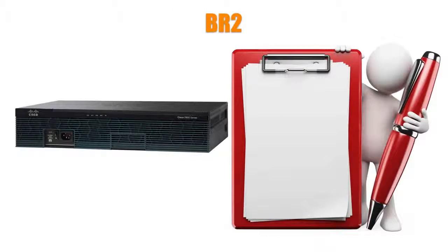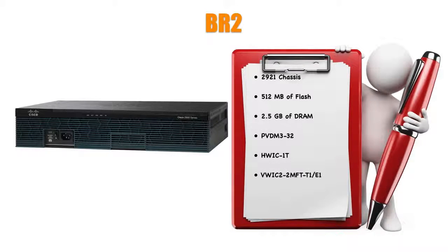At the BR2 site, I have a router that's a bit more expensive — a 2921 chassis with 512MB of flash storage and about 2.5GB of DRAM. I've got a PVDM3-32 installed and an HWIC-1T for the serial link to the frame relay switch, plus a VWIC-2-2MFT-T1-E1, though a 1MFT would have been sufficient since I only need one port. I've also got another four-port Ether switch module. This router is acting as both a Communications Manager Express router and providing Unity Express voice messaging services for the BR2 site.